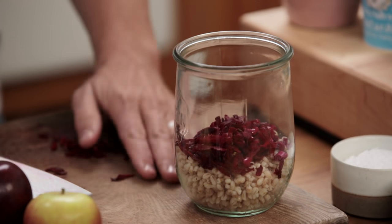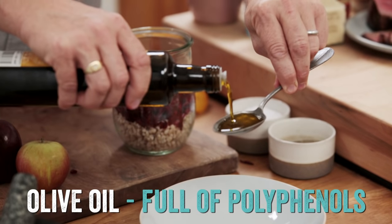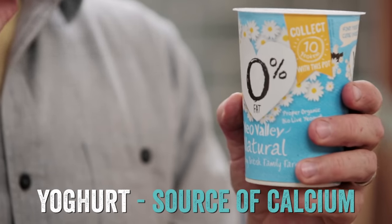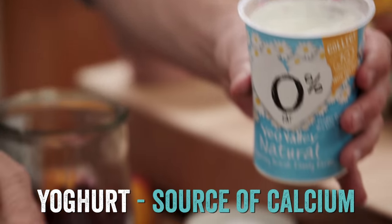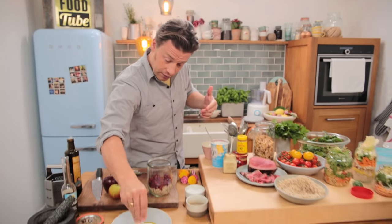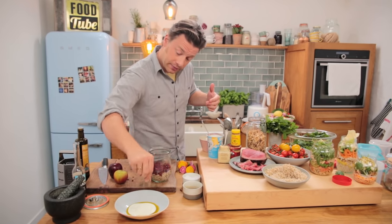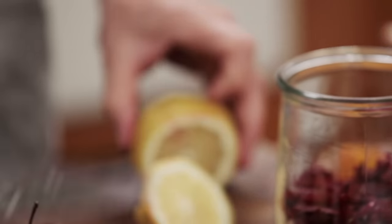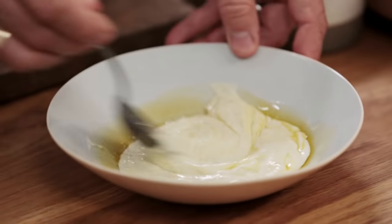Now we need to do a dressing. Extra virgin olive oil — don't forget it's 120 calories per tablespoon. We're going to use zero-fat organic yogurt, two tablespoons. Because it's zero fat, it gives you the ability to use the extra virgin olive oil and still keep it balanced and healthy. A pinch of salt and pepper, a heaped teaspoon of grated horseradish from the jar, and a little squeeze of lemon juice to give it a nice zing. It's really, really good.